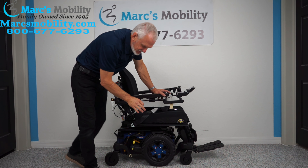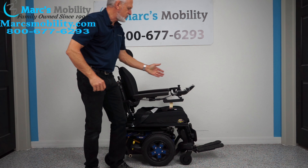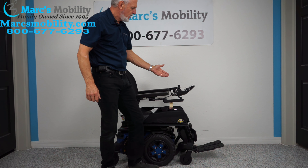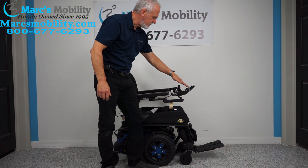This is a blue Quantum Edge 3 Stretto power chair with three functions. All the functions — tilt, recline, and legs — have to be worked through the joystick.